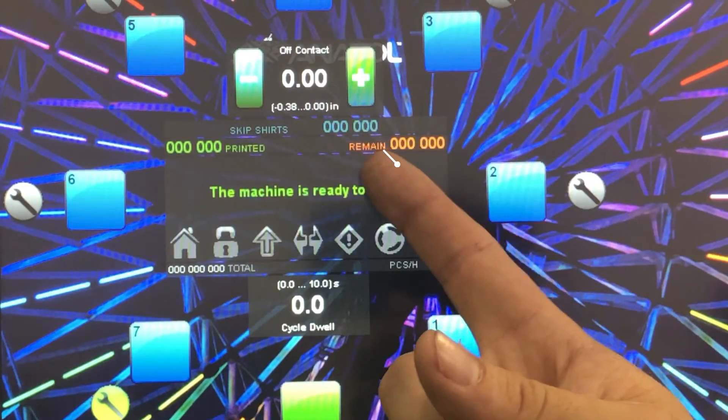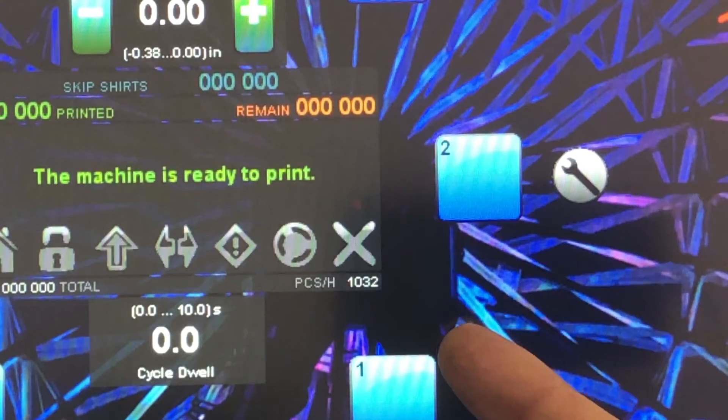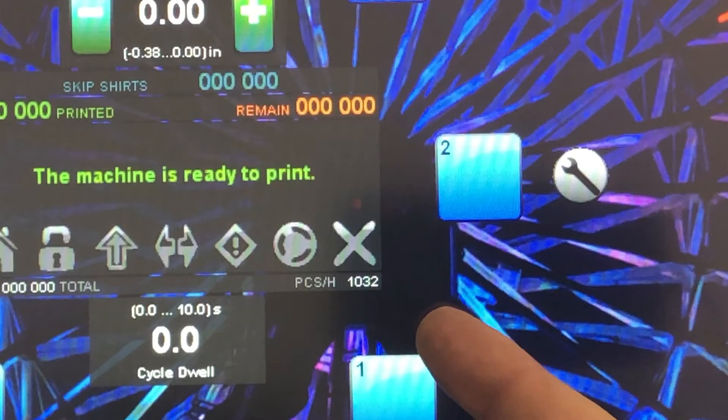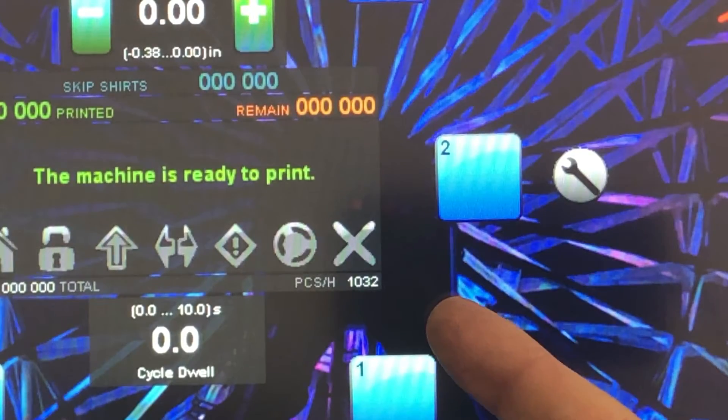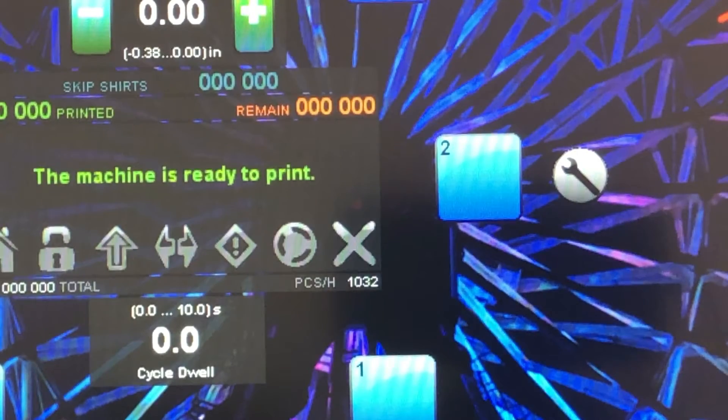This is our new skip shirt counter. This allows us to keep track of how many times we're hitting the skip shirt button in a day, and it will reset every day. In the bottom right-hand corner is our speed display. Thanks to great feedback from screen printers, we've adapted it to show pieces per hour. You can switch back and forth for older customers who still like dozens per hour, but we find that people really like pieces per hour as well.